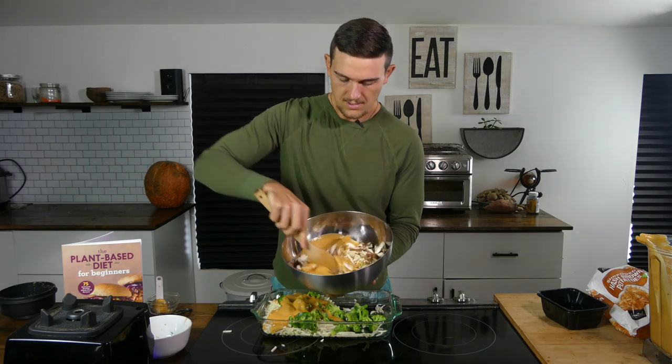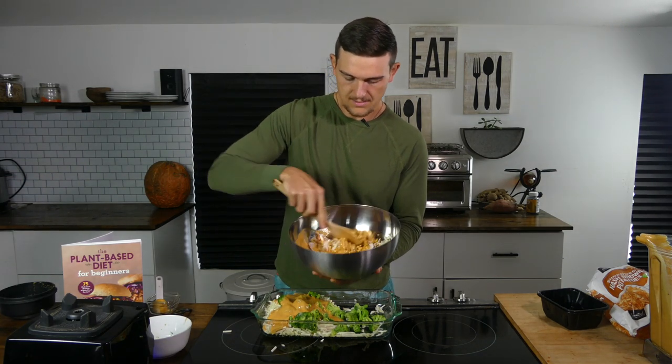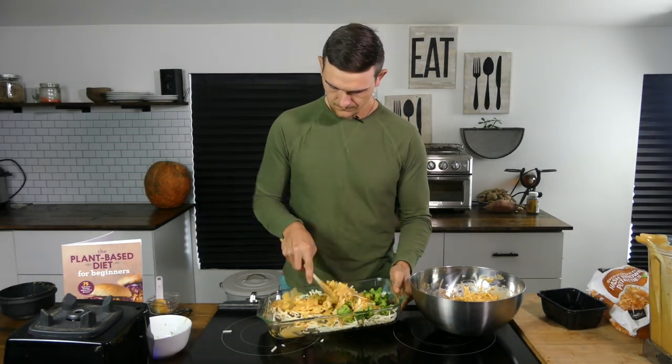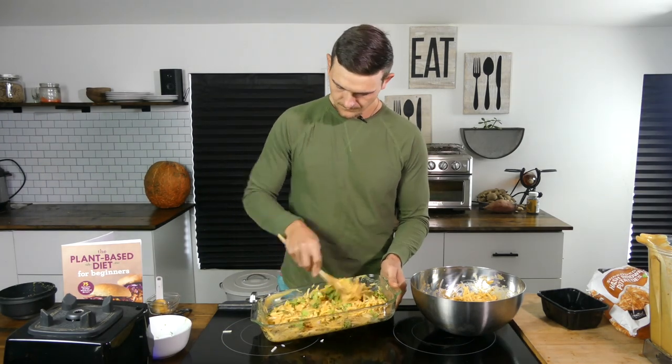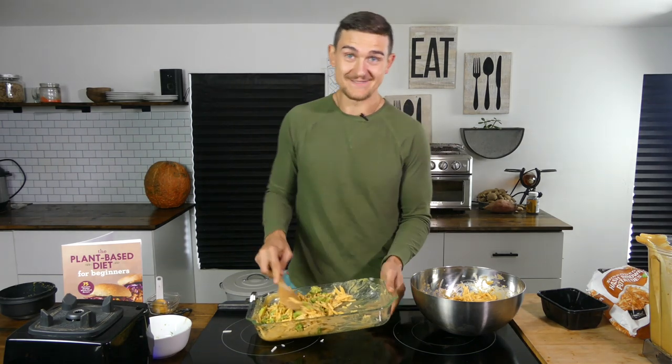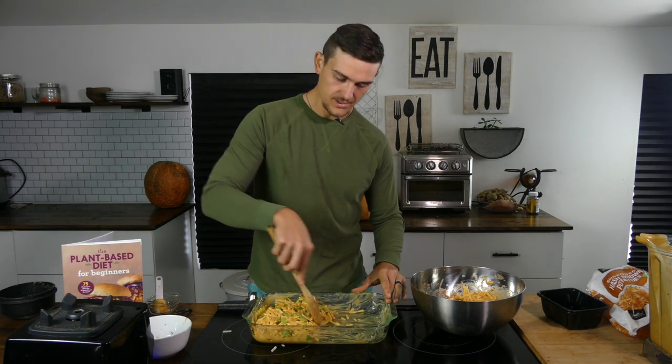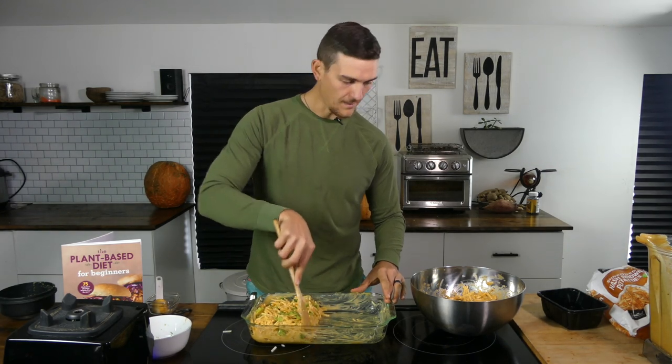It actually took about a minute and a half. Now let's mix up the mushroom, potato, and cheesy sauce — mixing it around the sides and through the middle. Our mushroom and potato and cheesy sauce looks good. Now we'll mix up the broccoli side. Looks great and it's already smelling super tasty. That cheese sauce with cooked potatoes — you could just dip a finger in there and enjoy it.